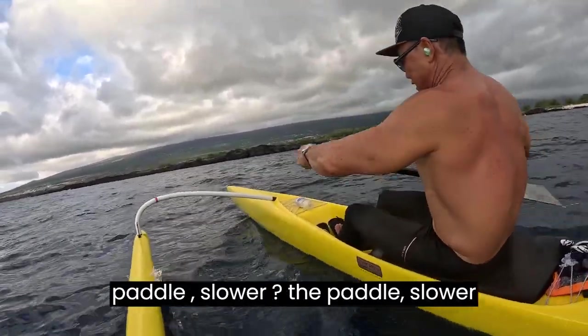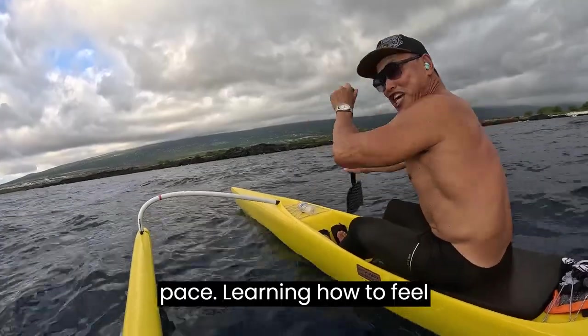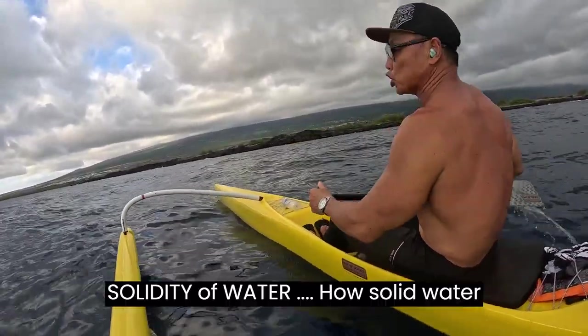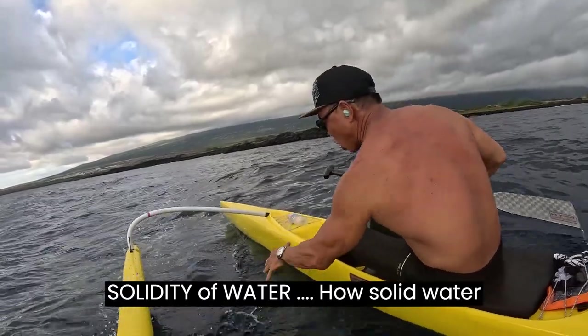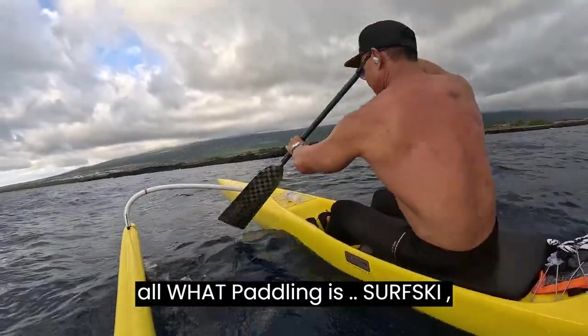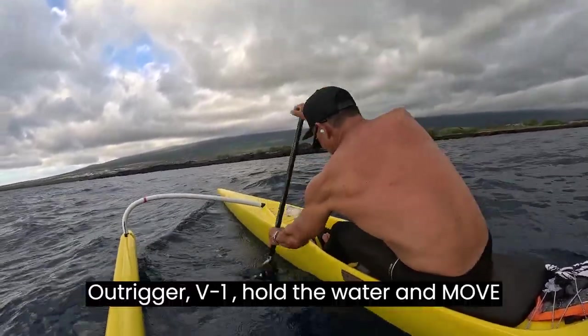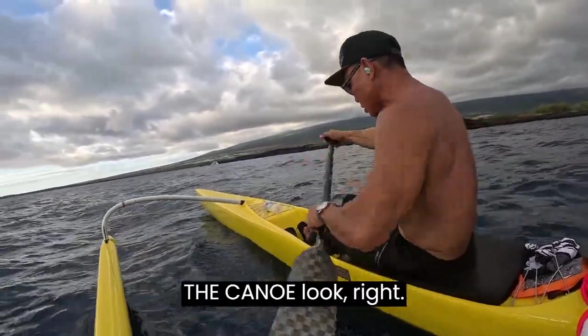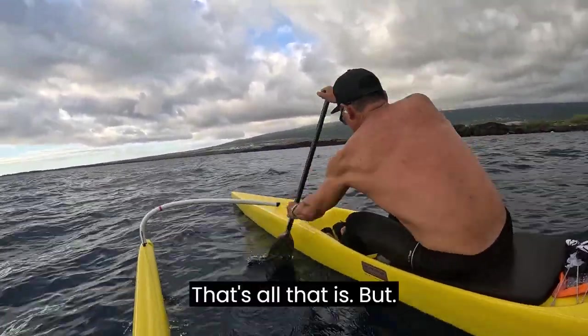How can you learn to paddle faster by learning to paddle slower? The paddling slower is learning how to feel the solidity of water — not salinity, the solidity of water. How solid water is. Learn how to hold water. That's what all paddling is: surf ski, outrigger, V1 — hold the water and walk the canoe.